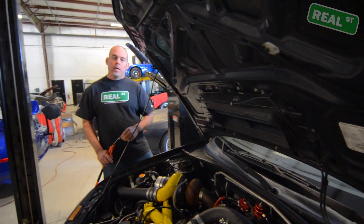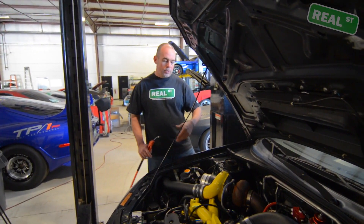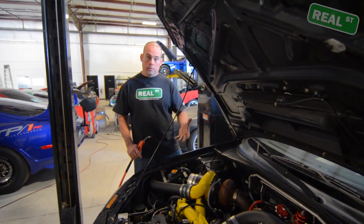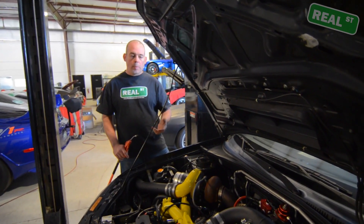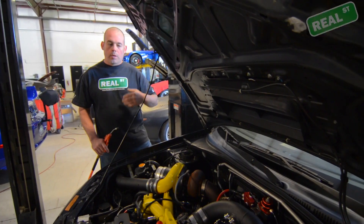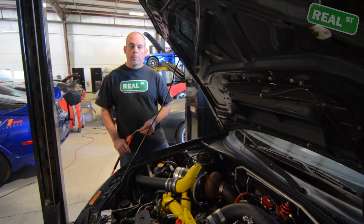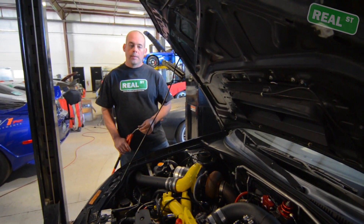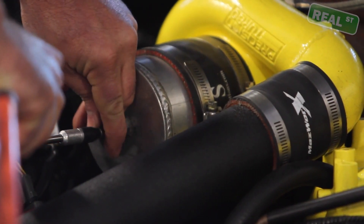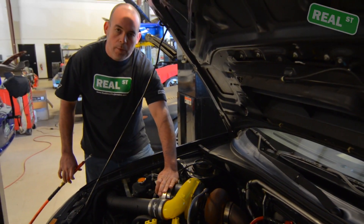Unless you have an engine with a tremendous amount of overlap where both valves are open at the same time, you can just feed air into the turbocharger and listen. If you need to use a spray bottle with some soap, you can do that and spray around — but generally you can hear the leaks and chase them down, whether it be a coupler, a vacuum line, or maybe the intercooler core has split.